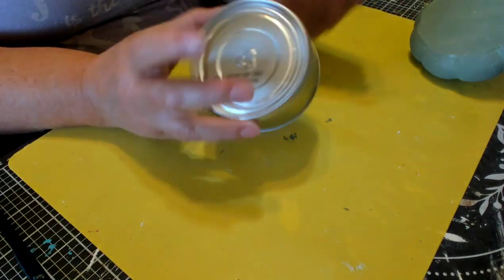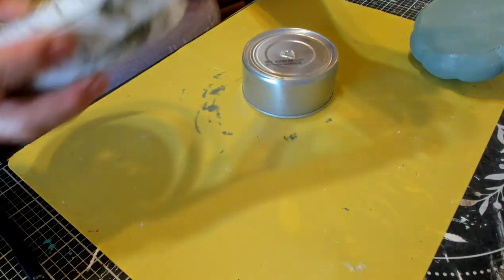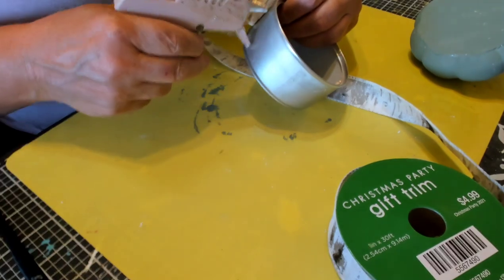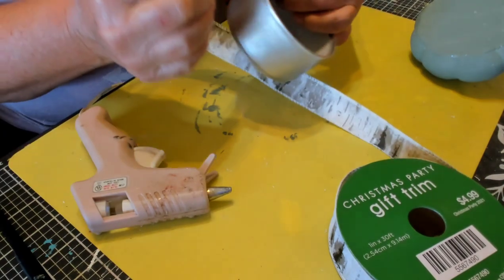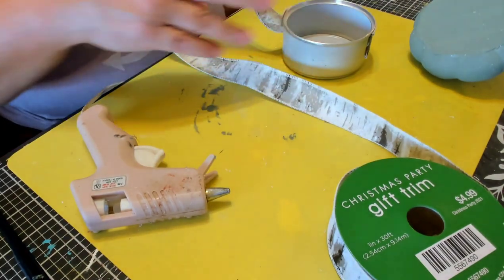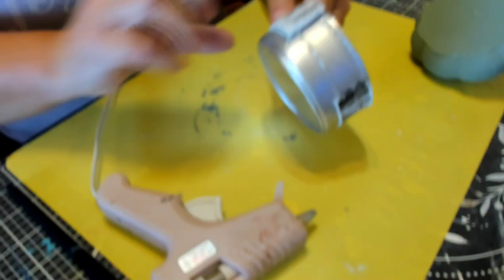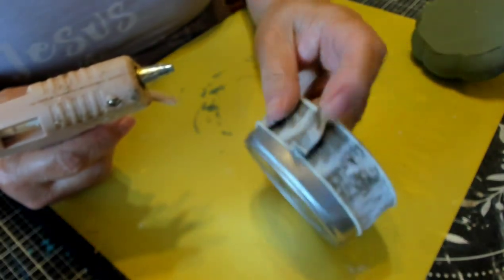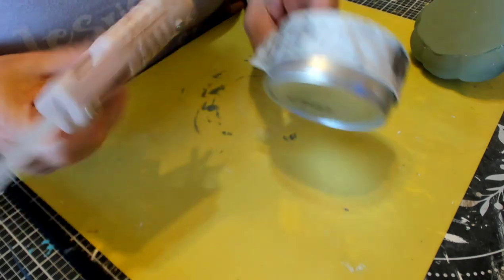Now we're going to take this cat food can — you can take a tuna can or whatever can you have — and we're going to take this ribbon that I got from Hobby Lobby last year after Christmas. I'm going to hot glue it towards the top of the can, covering up that lip. Our can is going to be upside down. I'll put two lines of hot glue, one at the top and one at the bottom of the ribbon. Then we're going to fold over the end of the ribbon, hot glue it onto itself, and then hot glue it onto the previous end of the ribbon.